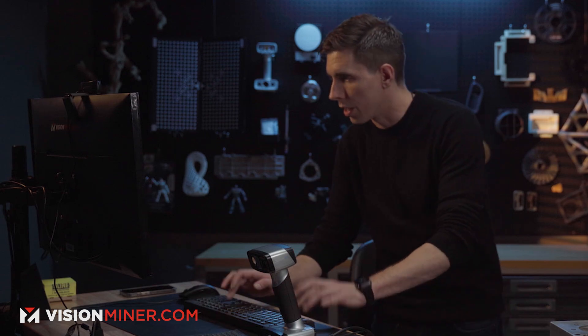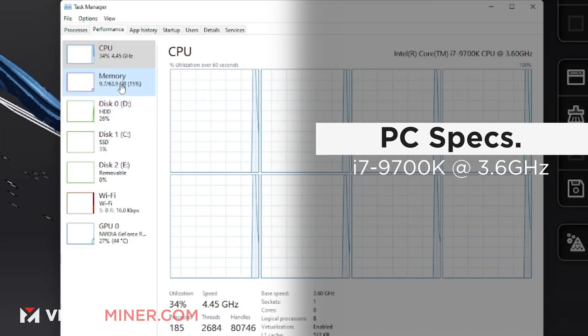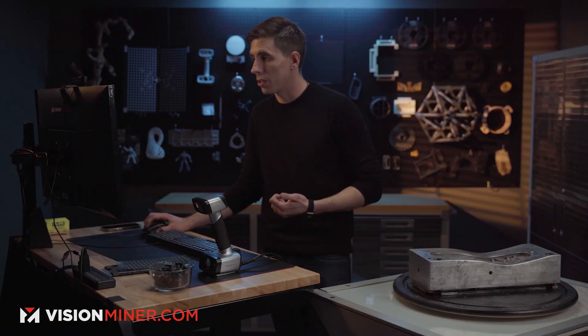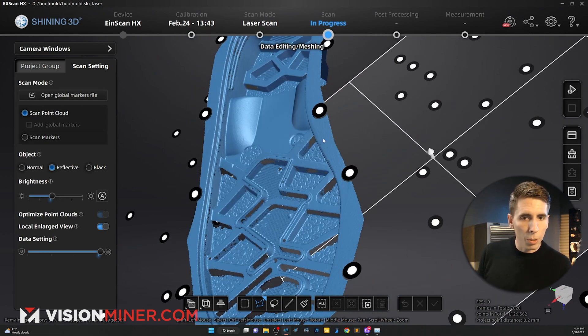For reference, we're using an i7-9700 at 3.6 GHz, 64 GB of RAM, and an RTX 2070 from Nvidia. This is about a four-year-old desktop gaming computer, so it's not super intensive. If you're already doing CAD or reverse engineering, chances are your computer is already good enough.